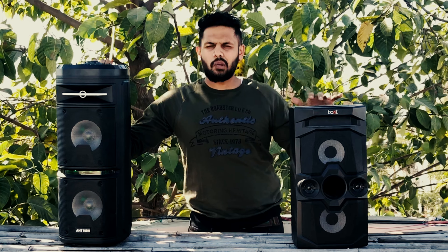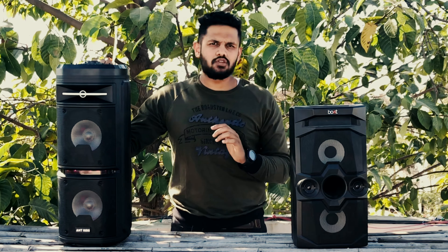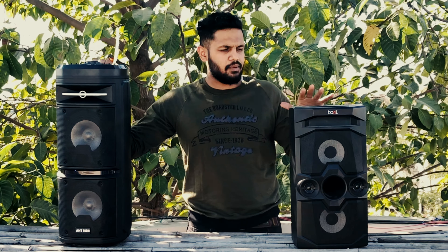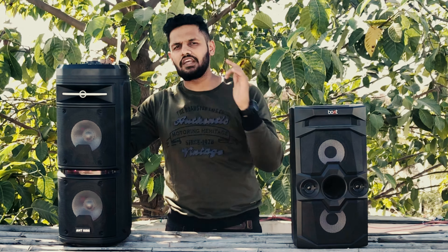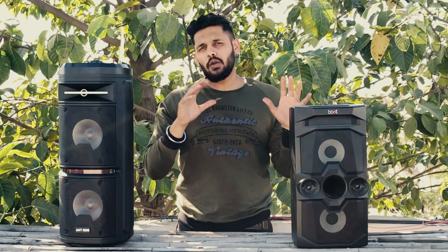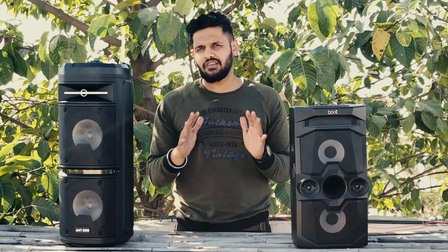Looking at the functions, both have an Equalizer mode where you can control the treble and bass. The mic function and volume controls are similar on both, so you can control them from the speaker itself. There is no difference in the display — both look similar. As an Indian consumer, price matters: this one is Rs. 5000 and this one is Rs. 3500. The Boat has 60W output versus the Rock's 30W — there is a noticeable difference in loudness.